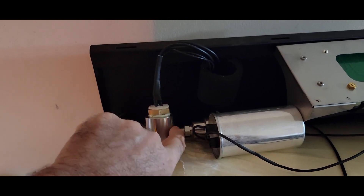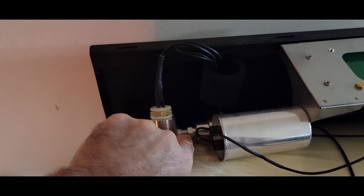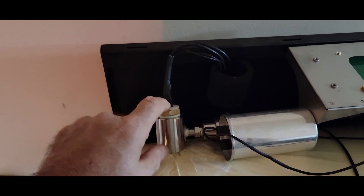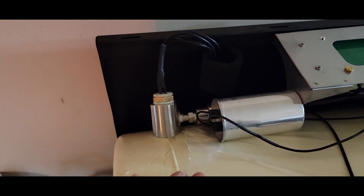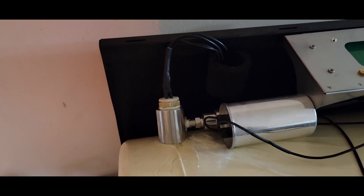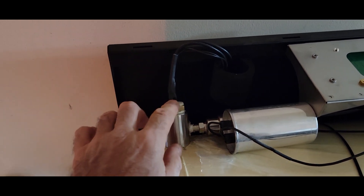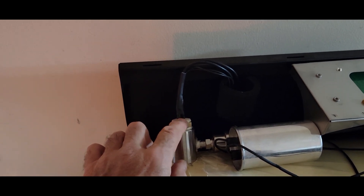I could probably turn it another full turn but I'm afraid of stripping out the threads, which would be a big problem. It doesn't appear to be leaking here, so I may go ahead and put a little epoxy around here anyway just to make sure it seals up. After our failed attempt it did get down to about 237 millitorr, so it is getting a lot better — but we still have a leak right here, which is probably causing that vacuum air loss.